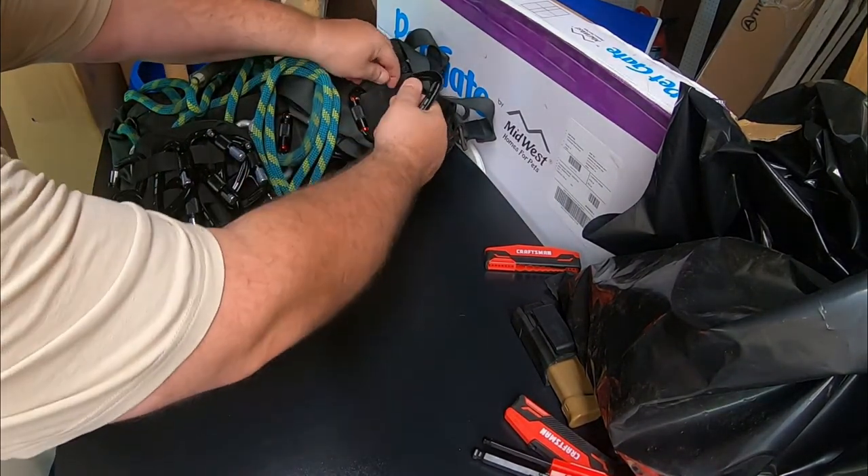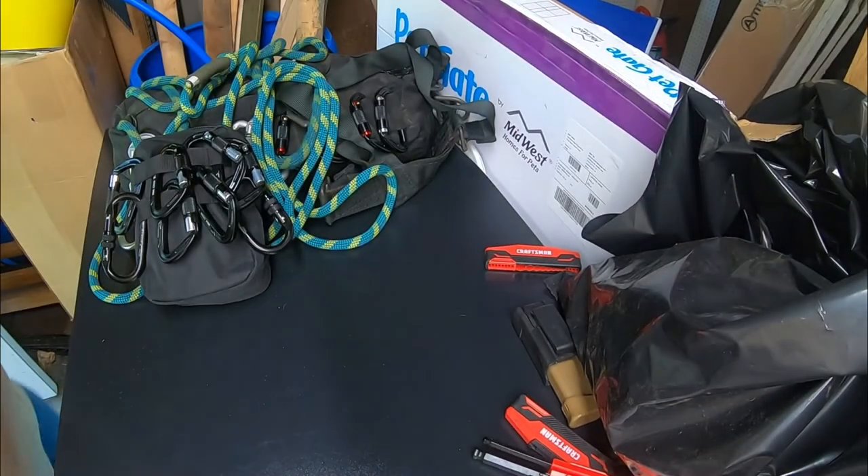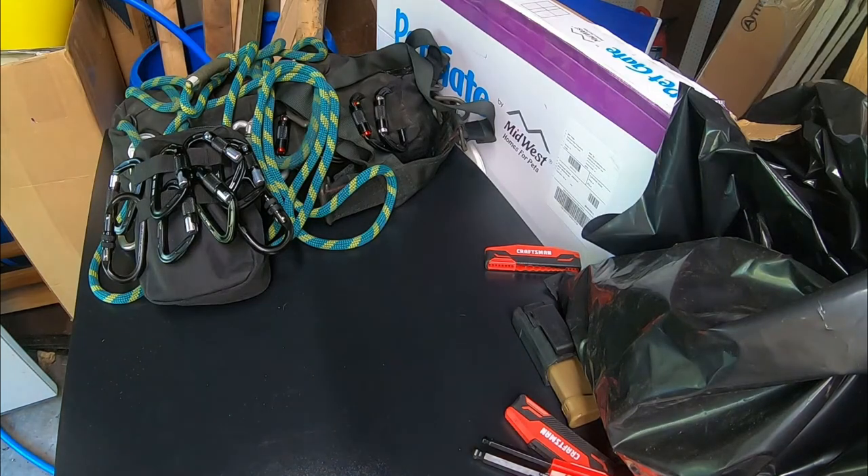That's everything you need to know about making an at-home snatch block system — and for nothing else, the same money these game hoists cost. You can get the 35 kilonewton ones or 32 or whatever, and those are legitimate.